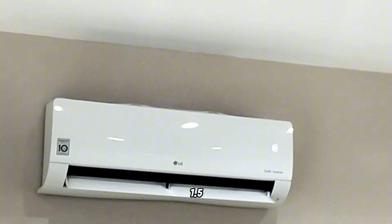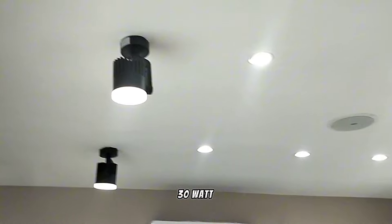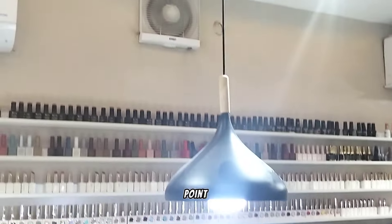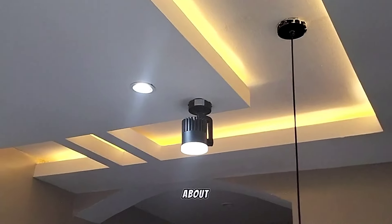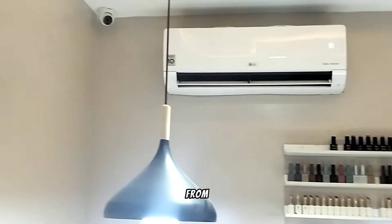4 units of 1.5 horsepower smart inverter air conditioners, 14 units of 30-watt track lights, 1 unit of 1,500-watt water heater, a 550-watt pressure pump, and some lighting points. This setup may not be perfect for this power consumption for now, because we are only generating about 60% of the energy consumed here from sunlight.